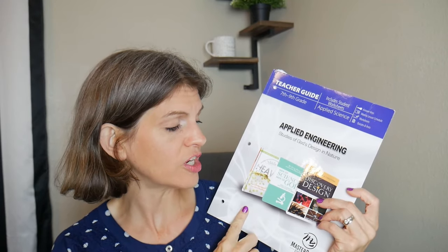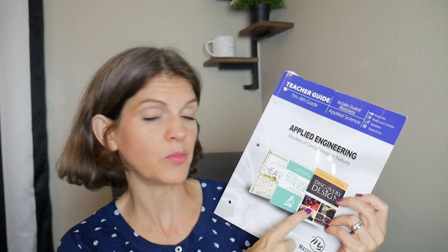It's the engineering of God's creation is what it actually is. When this curriculum was put together, they're going to be pulling from these three books right here. I have those three books and I'm going to be talking about them as we go through the teacher guide and giving you a little show-and-tell with them.